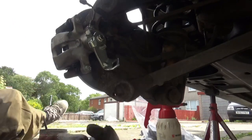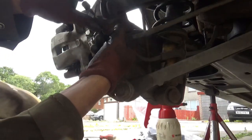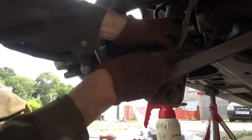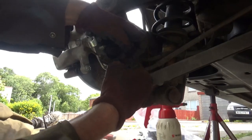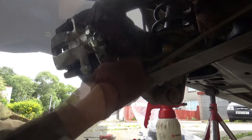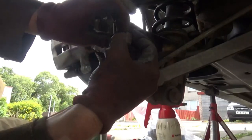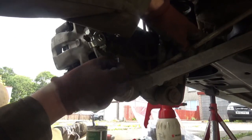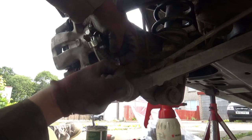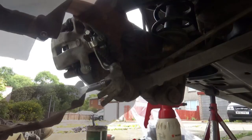Right, now to reconnect the handbrake cable. It's worth giving this a little clean as well with a wire brush, just so that the slots are clear for the circlip to go back into. So next we can get the circlip in. Right, that's that clip on now.